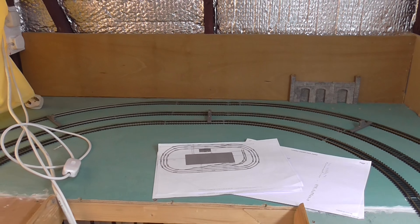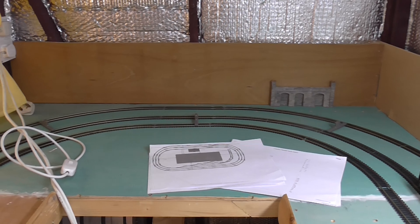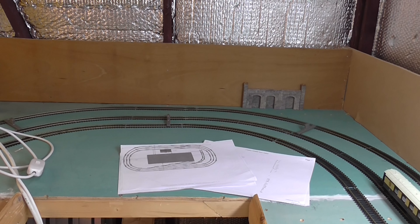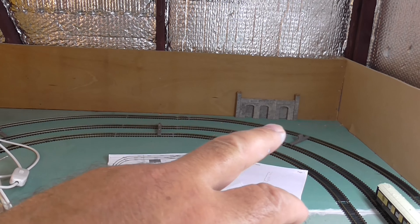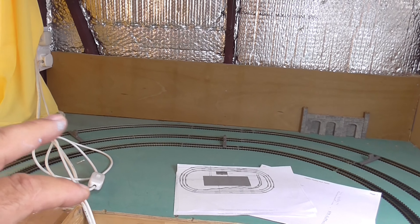One of the problems with this camera is you don't get a good depth of field to see how, although it's an 8x5, you still get quite a lot in there. The camera makes it look pretty small. But that's where the farm's going to be. I've seen a nice diorama of a ploughed field with a tractor in it, which will fit in nicely there, so I'm going to make one of those.